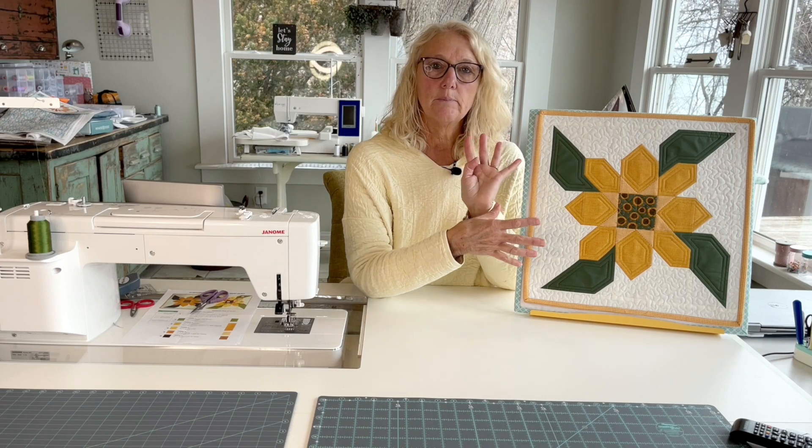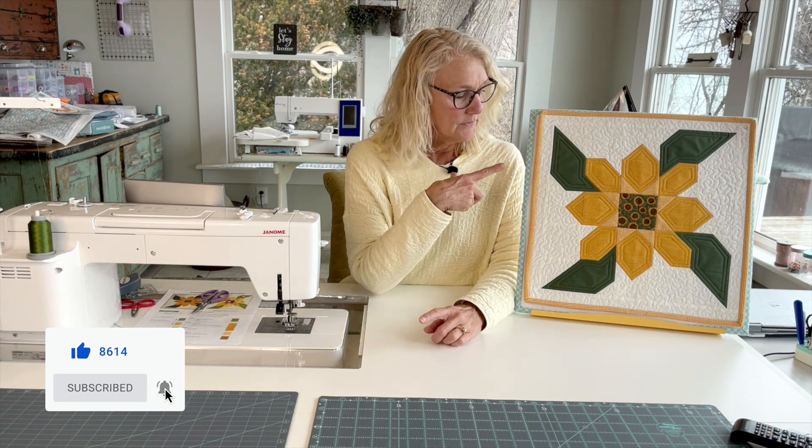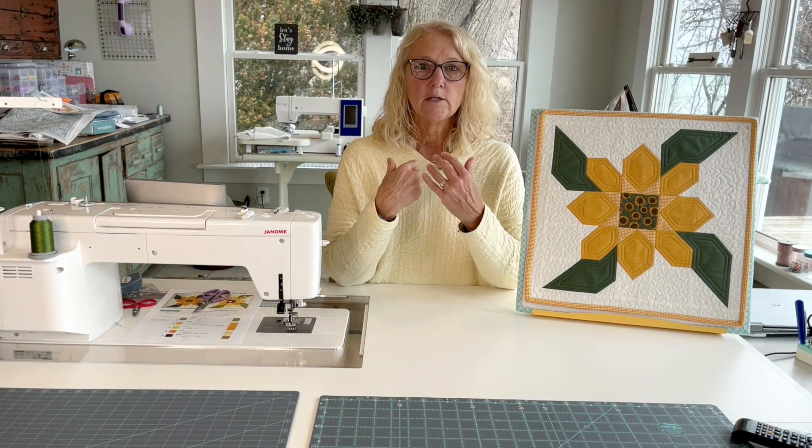We will be having kits available and 25% of the sale of each kit will go to help Ukrainian refugees. Today we're going to be working on our sunflower block. The sunflower is the Ukrainian national flower, so I thought it would be really nice to make a sunflower in the window mini quilt that you can hang in your window or on your door to show your support for the Ukrainian people.